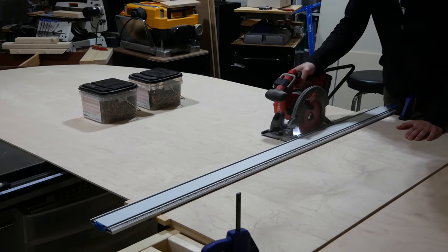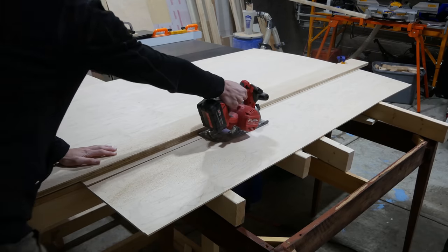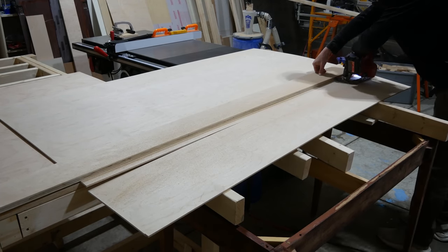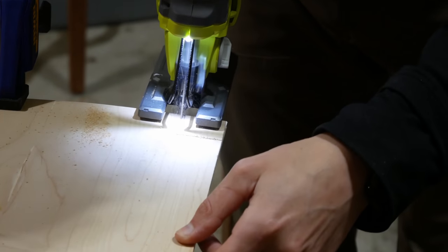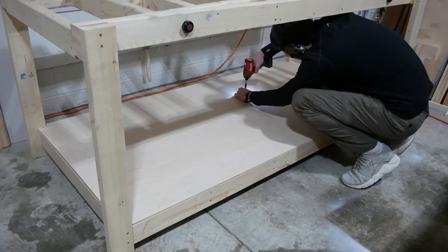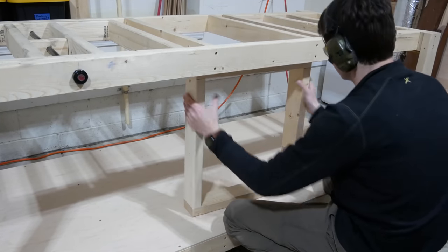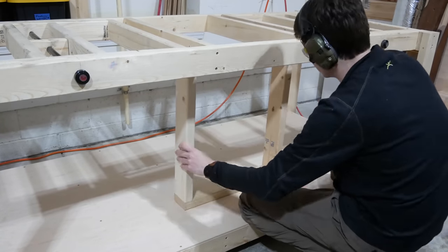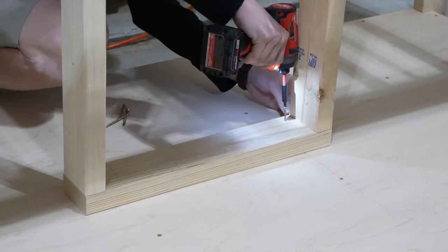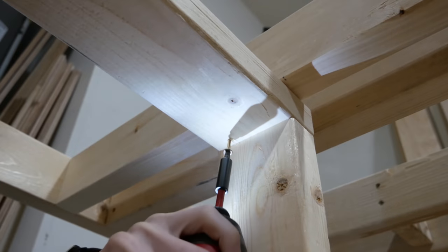Now we need to add plywood tops to our frame. I started by cutting a quarter-inch sheet of plywood for the bottom shelf of the workbench using a circular saw and straight edges. I then cut out the corners with the jigsaw so it would fit around the workbench legs, dropped the plywood in place, and screwed it to the frame below. I added a simple 2x4 square frame spanning the two center crossmember supports at both the top and bottom of the workbench to support the middle and screwed it in. Don't get too attached to the square — it gets changed later in the video.